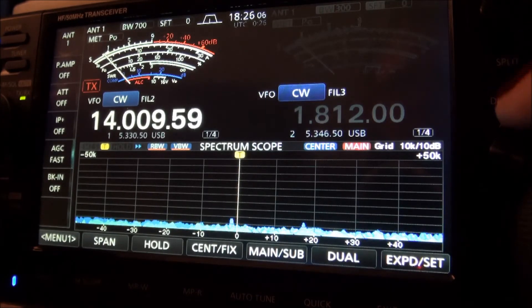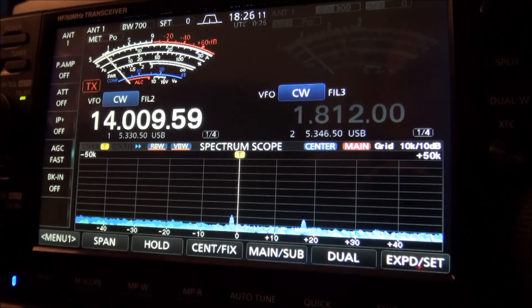Until ICOM comes up with a fix, this is working almost every time for me. For those of you having issues with your 7610 and the unwanted tone, try the split button or dual watch button — just push it and it goes away. I know it's a band-aid, not a cure, but maybe something for you 7610 owners with the same issue to try. 73 and good luck.